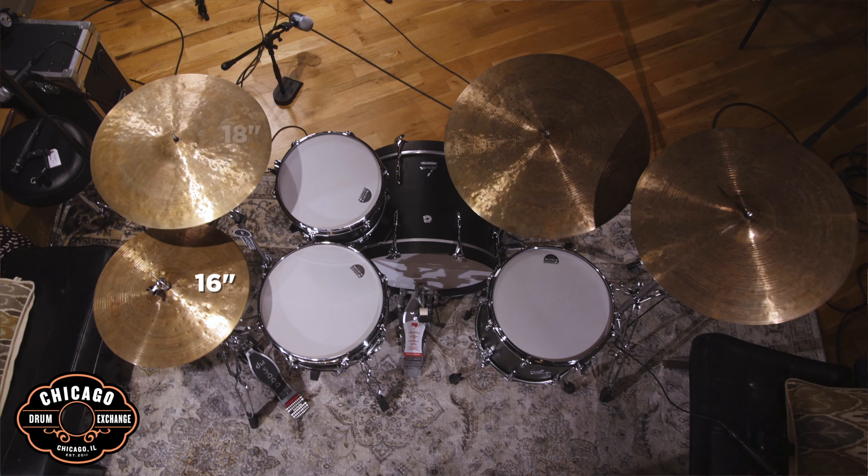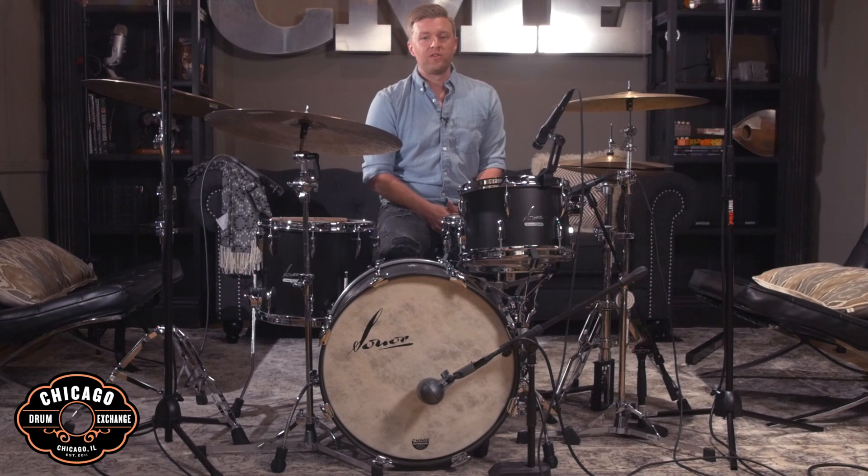For cymbals today we're featuring the 30th Anniversary line from Istanbul. We've got 16-inch hi-hats, 18-inch crash, 22-inch ride, and a 20-inch ride. You can find all this gear here at the shop or check it out at chicagomusicexchange.com.